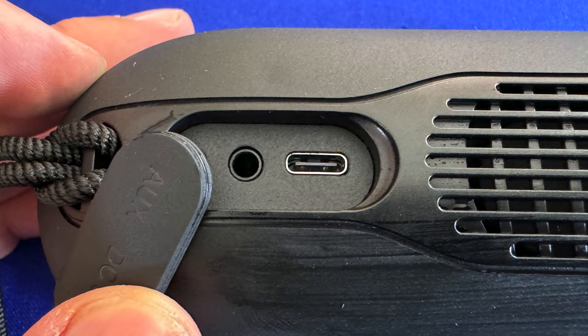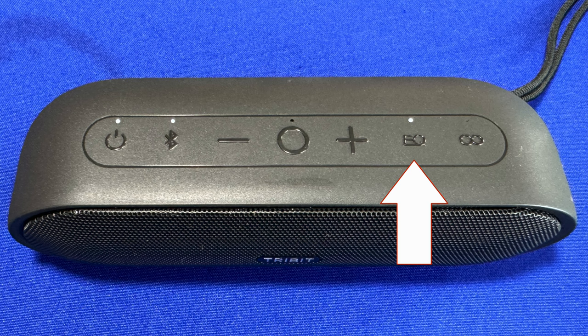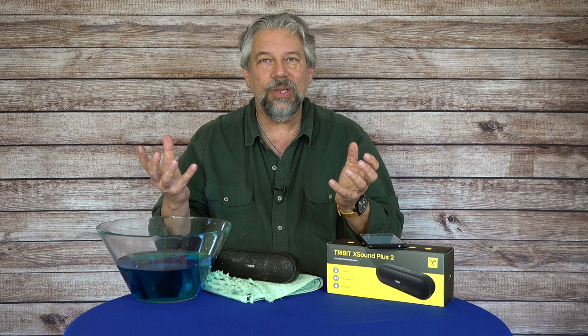There's a bunch of buttons on the top: power, Bluetooth, volume down, pause/play, volume up, and then there's the EQ button — I'll come back to that in a second. And then there's the party mode link, which lets you take two of these speakers and pair them and use them as a stereo pair, which is really nice.